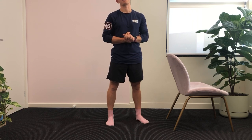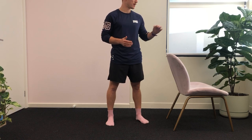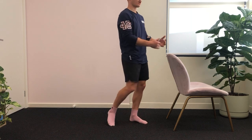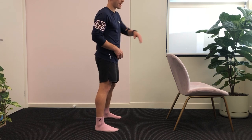Hey guys, and welcome to another episode of Mobility Monday, again focusing in on shoulder mobility. We're gonna hop straight to it, grabbing a chair or a doorway, or something you can grab onto that's gonna hold part of your body weight. We're gonna stand with our feet about shoulder-width apart.